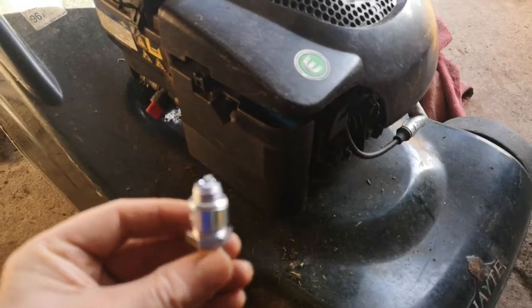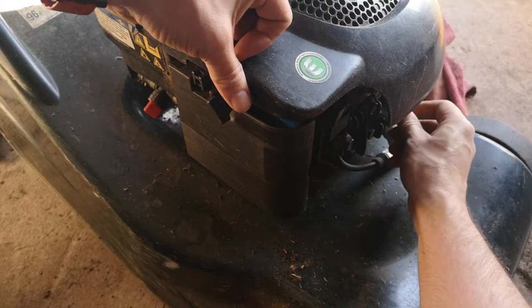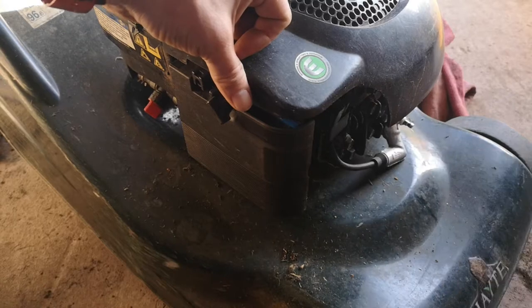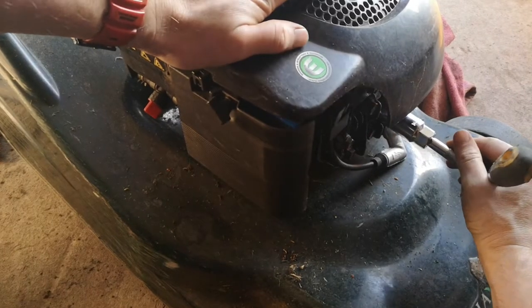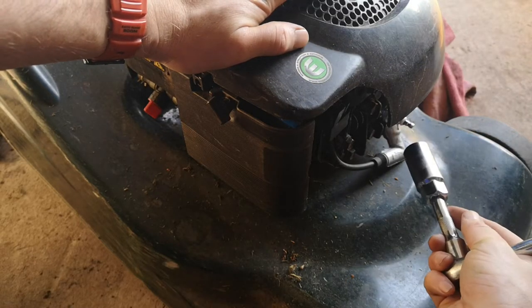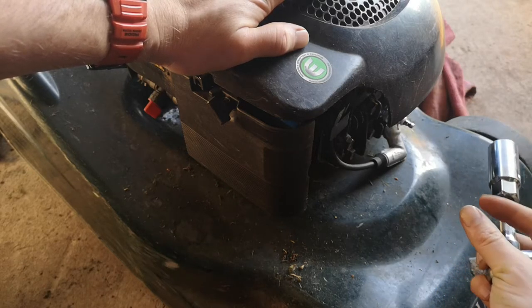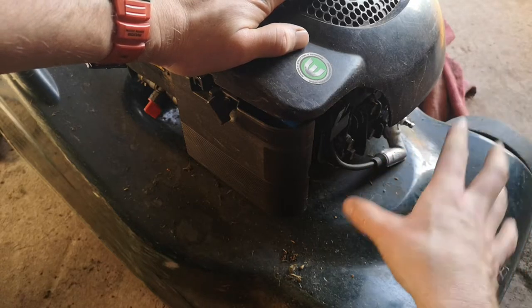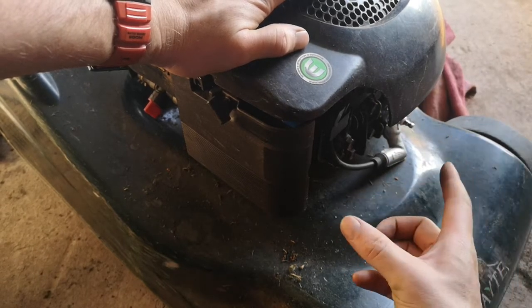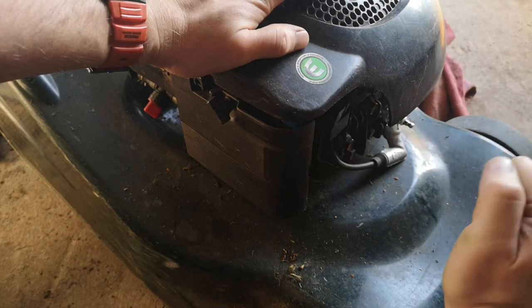Three years' worth. Put that in there. Finger tight, just give it a little turn, just so it's tight. Don't over tighten these - you don't particularly need it super tight. You just want to hand tighten it and give it a little dink just to keep it there. If you tighten it too much, you'll break it if it's stuck in there and then it's either really expensive to get it out or you've knackered your lawn mower. So put it in, finger tight, and a quick dink - leave it.